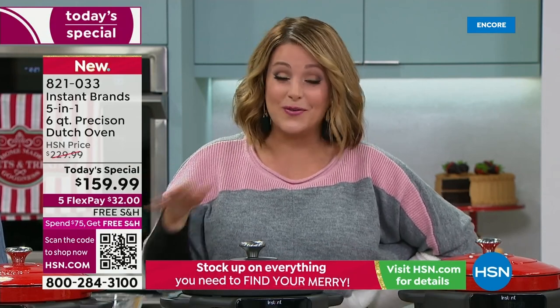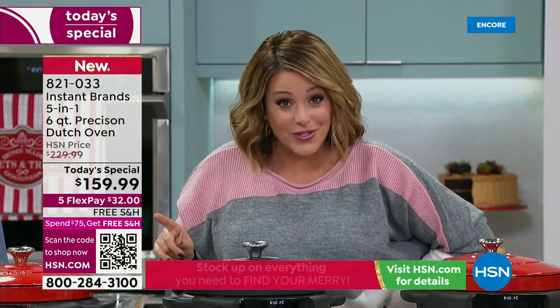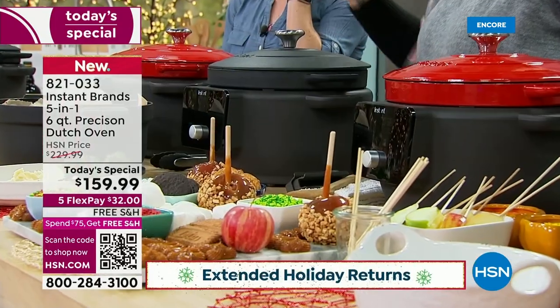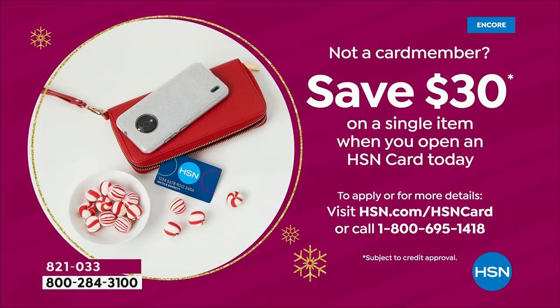If it's going under the tree for somebody you love, we're officially on extended holiday returns — you have until the end of January to return this. If that person doesn't want it — but if you love to eat, don't cook but want to learn, this machine will do all the hard work for you. And I want to sweeten the deal — if you want to save money, ask about the HSN credit card. If you sign up today and get approved, you get another $30 off with your brand new card upon approval. Five FlexPay means you're only paying $32 with free shipping.